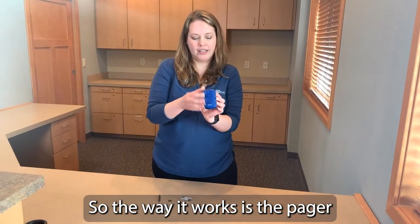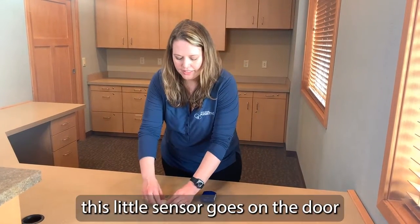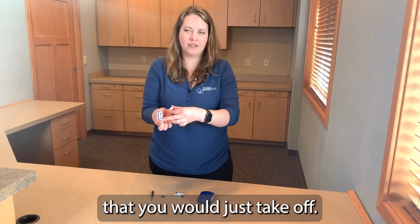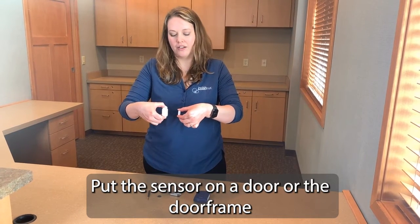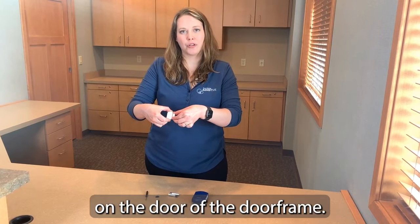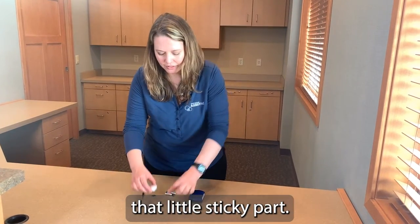The way it works is the pager is worn by a caregiver, and then this little sensor goes on a door. There are little sticky Command strips on there that you would just peel off and put the sensor on a door or the door frame. It doesn't really matter which one's on the door and which one's on the frame — they both have that little sticky part.